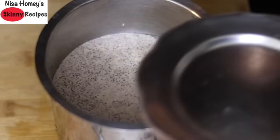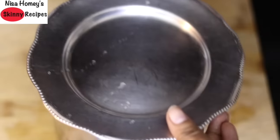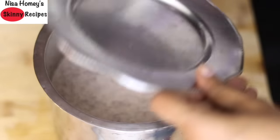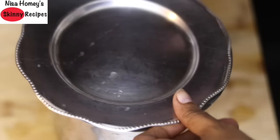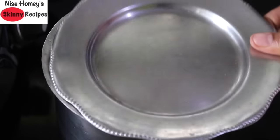Cover it with a lid — note that I am not using a tight lid, as we need the wild airborne yeast to help with fermentation, so aeration is a must. I usually make the batter at night and keep it to ferment overnight, and the next morning the ragi idli batter is fermented well.